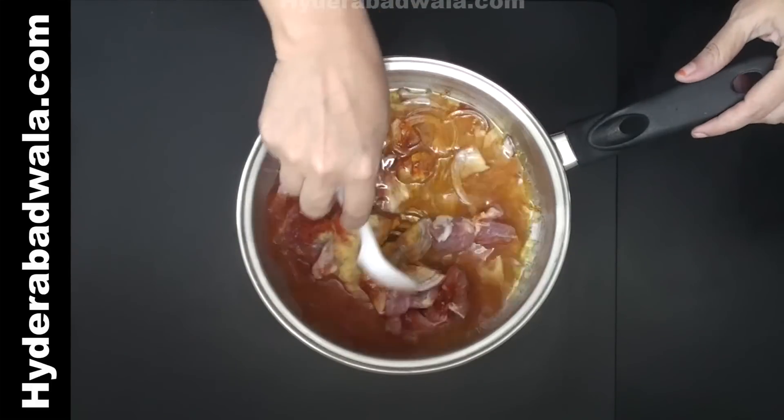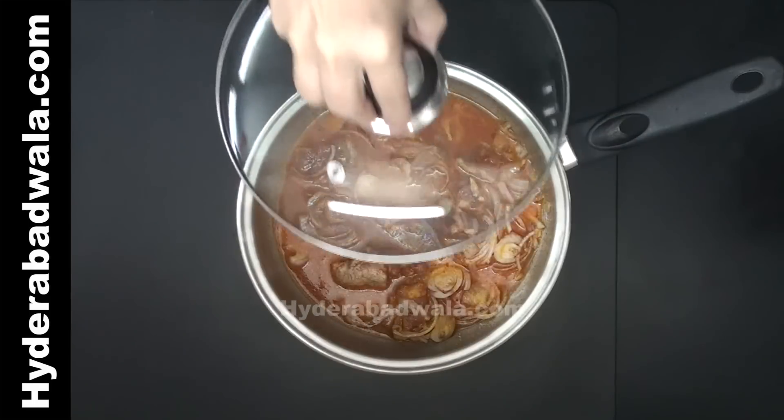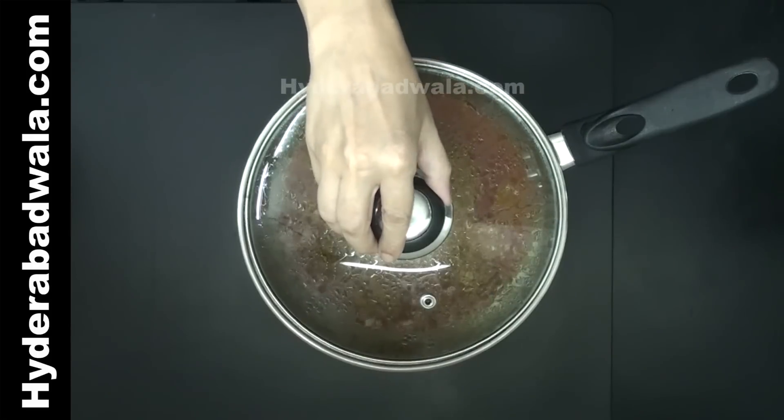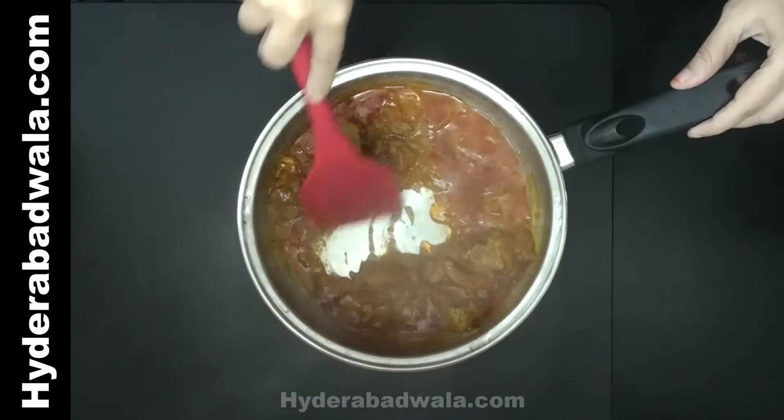Mix well and close the lid. Cook on medium flame till the mutton gets tender and the water dries up. Then stir fry till the oil separates.